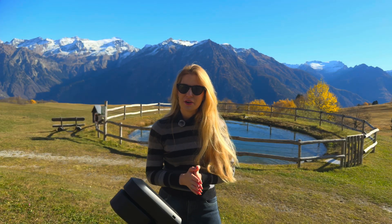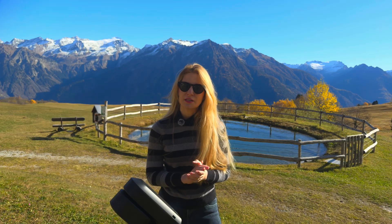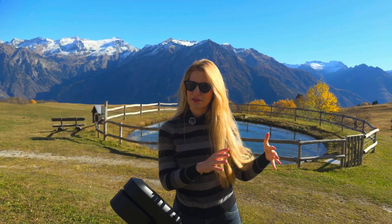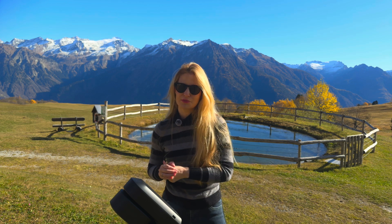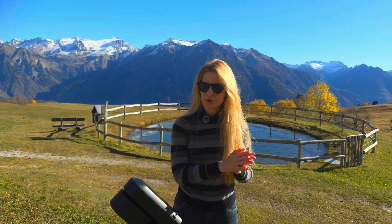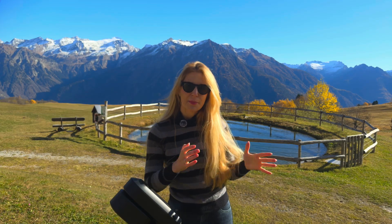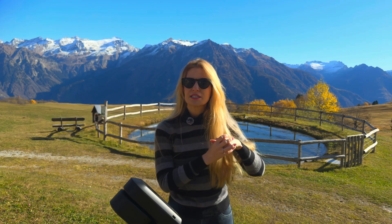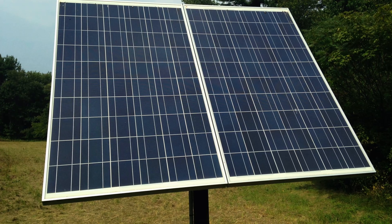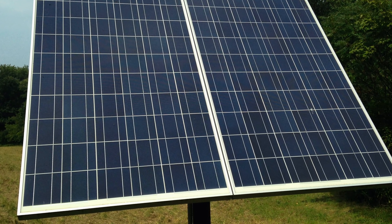Once you've got the shelter figured out, the next two things you need are power and internet connectivity. These are going to depend entirely on where your telescope lives. If it's in your backyard then it's easy — you probably have both figured out. But if you're setting up somewhere more remote, you'll need your own solution. For power, that might mean running a long cable from the nearest house, or setting up a battery station connected to solar panels if you want something fully self-sustaining.